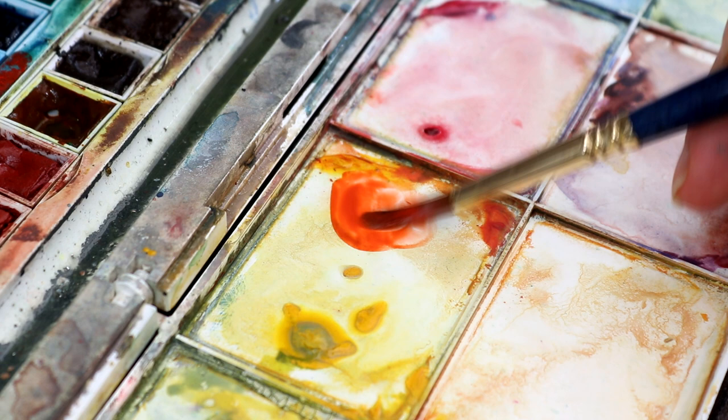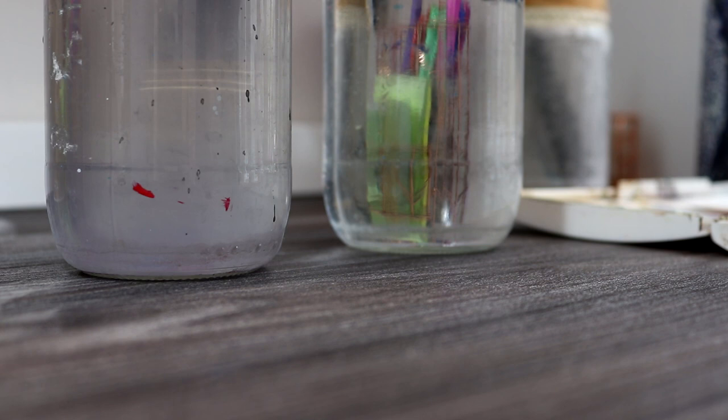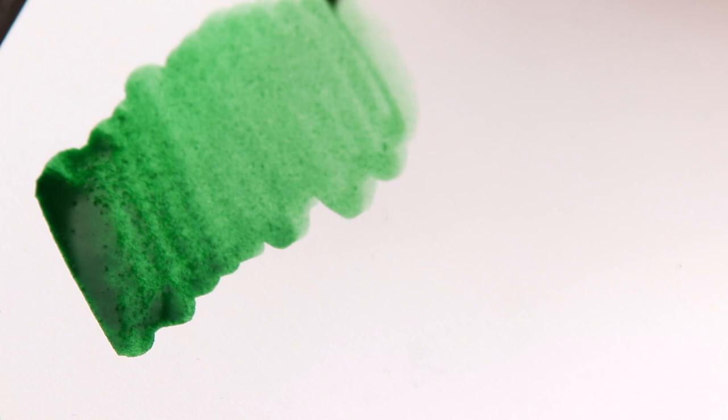A downside to watercolour pans is colours can get muddied if you're not rinsing your brushes properly. A trick I use to prevent this is by using two jars of water — rinse your brush in the first jar and then rinse again in the second, as this strips the colour from the brush. Sometimes I use a paper towel to remove any excess paint and water. It's important to rinse your brushes in between colours so you can get authentic colours instead of muddied or dull colours.